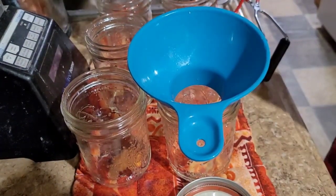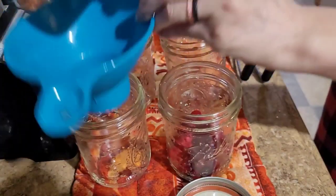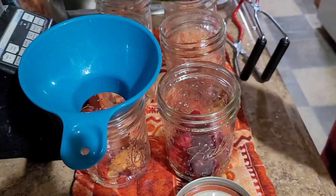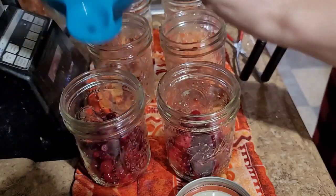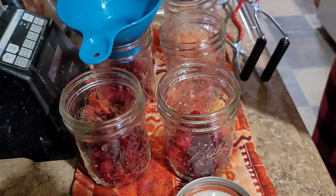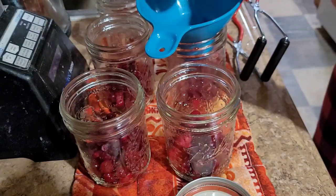I'm going to start with half a cup and see if that gets me — maybe three quarters of a cup.